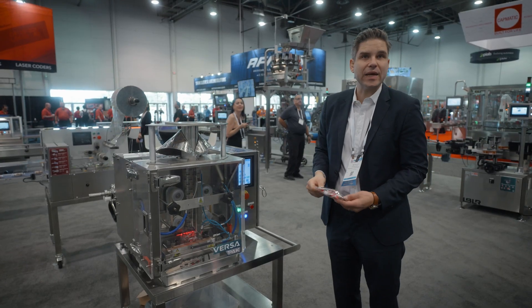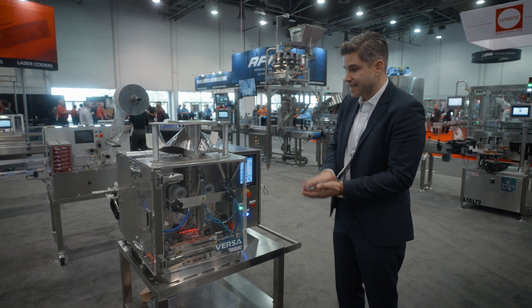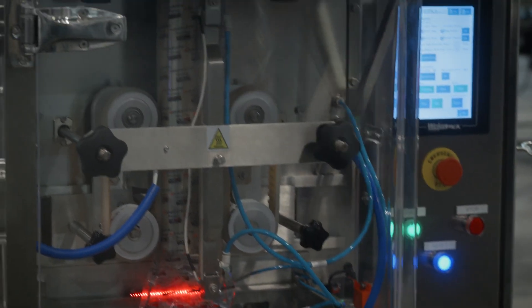We can ship this out in eight weeks or less. And you can use it in a tabletop setup, a complete automatic production line, in a testing lab, or in a mobile format as well.